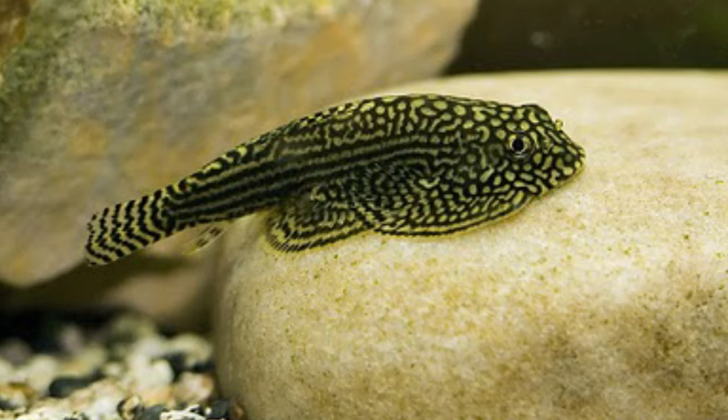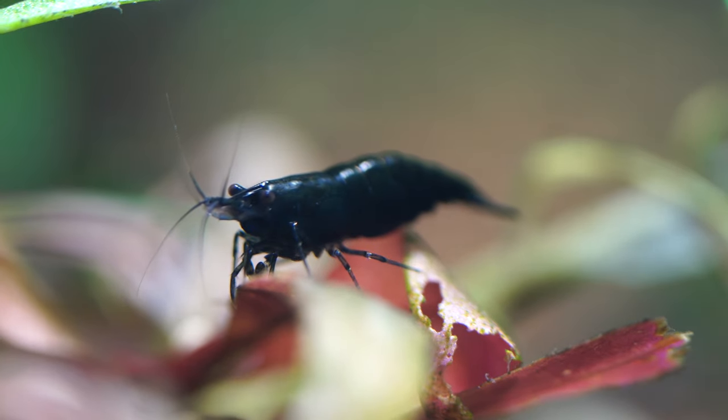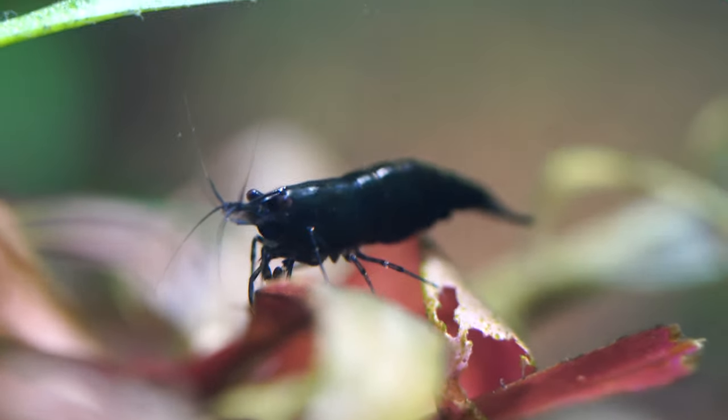But Hillstream loaches are a little bit different. They're awesome stingray-looking little fellas — they'll cling to the glass, scoot along, and are basically impossible to net out. They'll be too concerned with keeping your glass and aquarium surfaces clean to go after a shrimp. Their body profile also won't really allow them to get over the top of a shrimp and give it a good munching. So Hillstream loaches are a fairly safe pairing for shrimp.